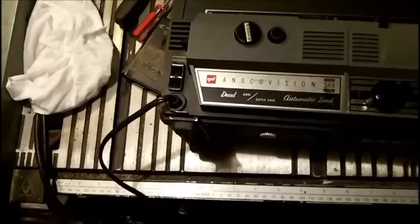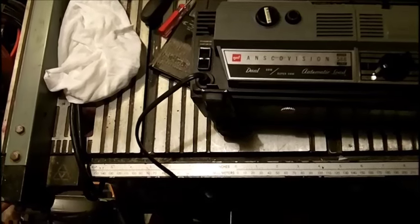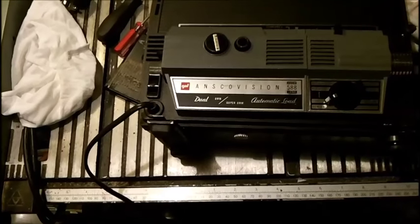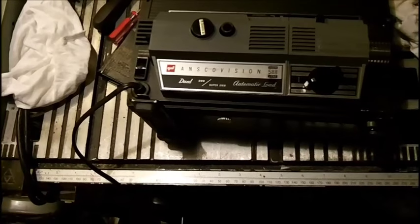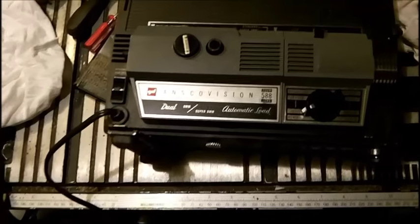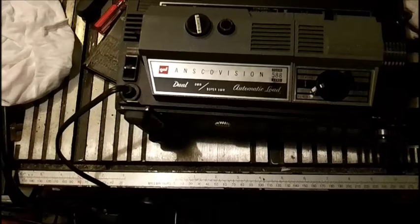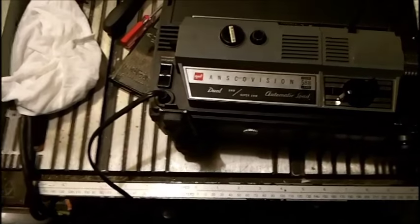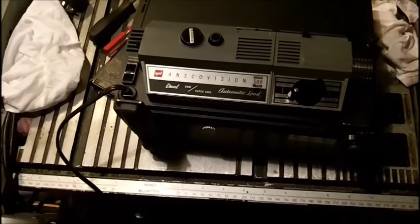We're going to try running a film in this — we're going to grab just anything and put it through here and see if it works. This is supposed to be auto-threading, so I don't have to worry about setting loops. Everything's supposed to be all done automatically. We'll set the camera up here and give you a quick run of this.